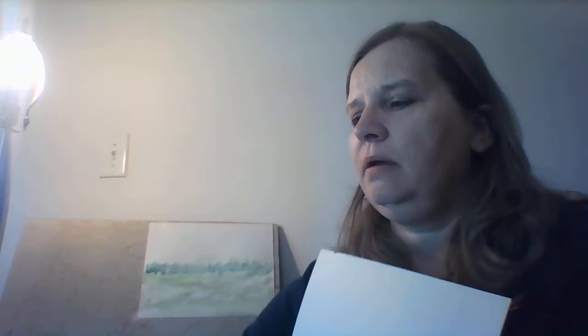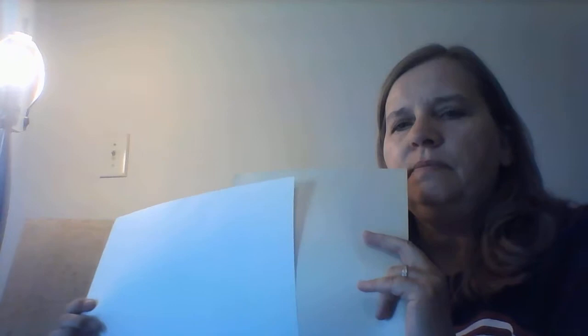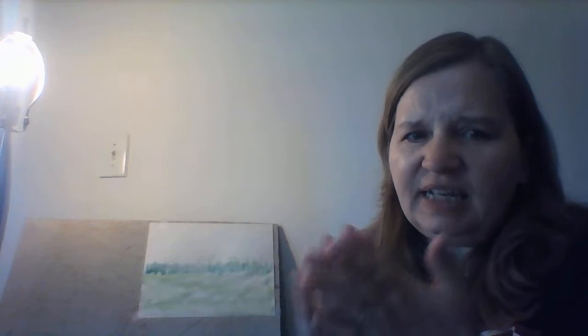I have my paper up here — this is just regular construction paper. You can also use cardstock. See the difference in color: this is a manila color and this is more of a white. Or you could use watercolor paper, which is pretty awesome. It's a lot like construction paper in that it's made to absorb the water instead of something shiny and slick, because then the water will just flow off.